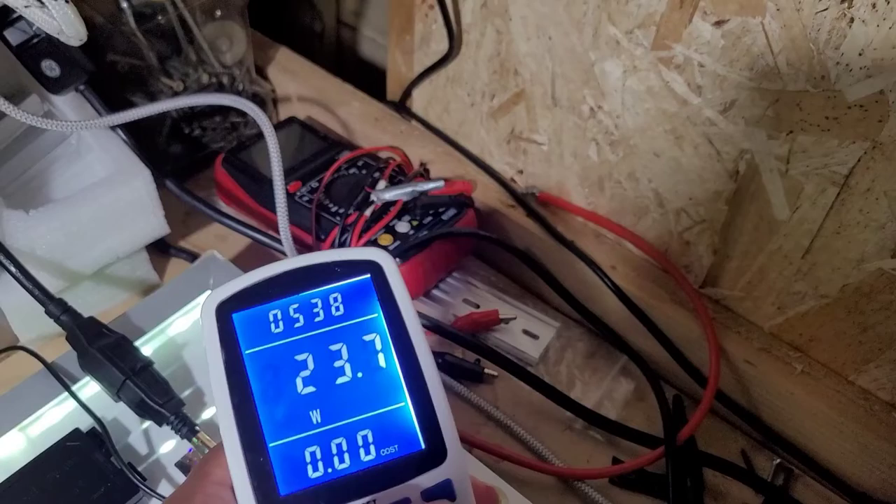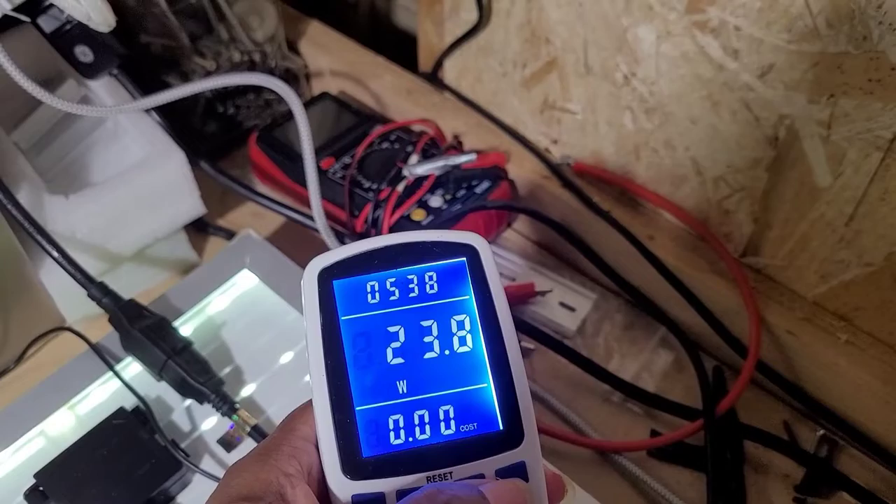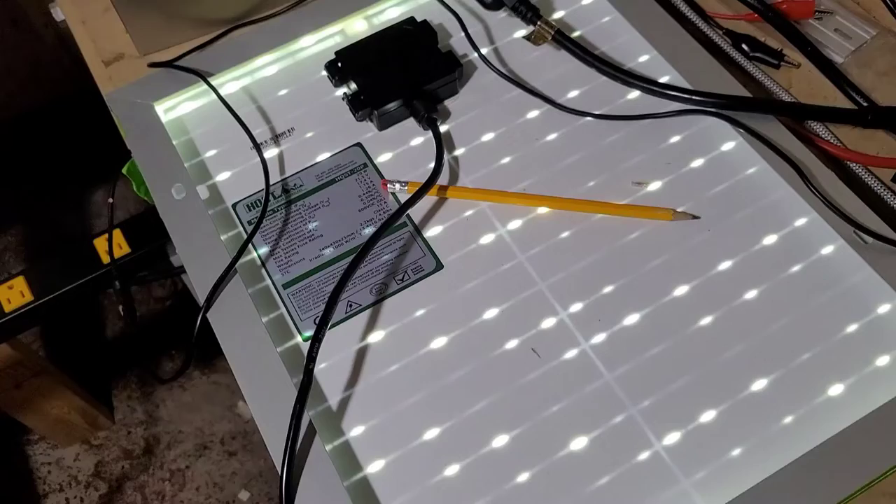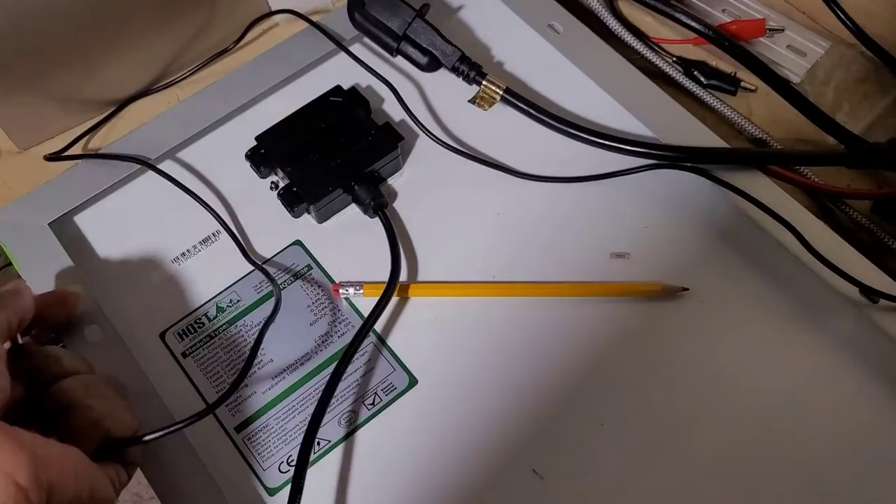I had to add the solar in there, that's why I'm getting a little power. Let's go down here and look — this solar is consuming 23.8 watts of power, for those who need to see it up close.